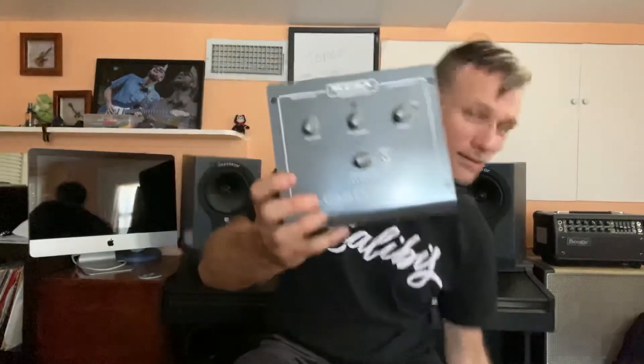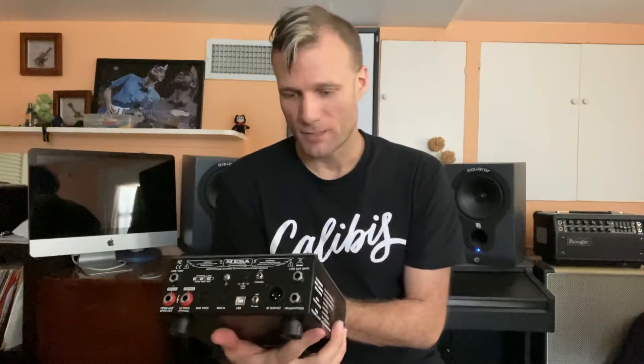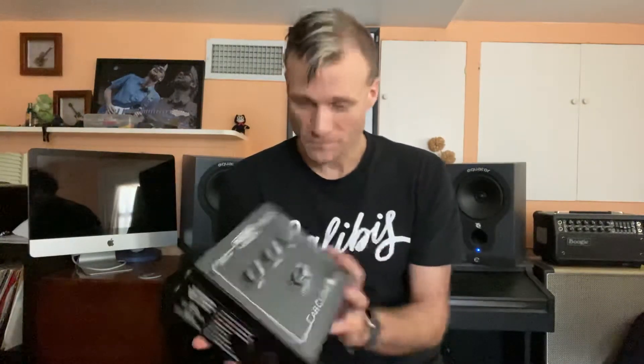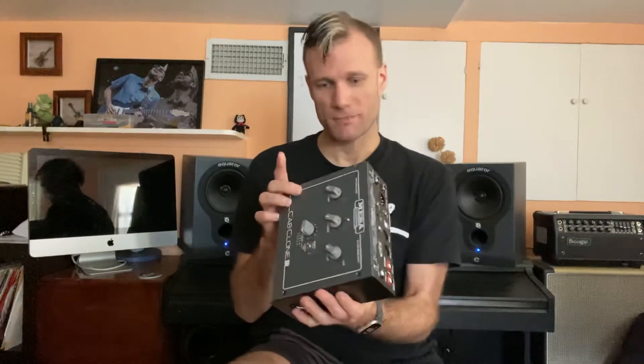So here it is — this is the Mesa Cab Clone IR, this is the 8-ohm version. It's got a reactive load and a selector switch for eight different cabs, then a bank switch which gives you eight more, with an LED indicating which one is selected. Basically you have three knobs: your input, your output, and your presence. All metal, nice feet on the bottom, a little logo, and what looks like an exhaust fan on one side.